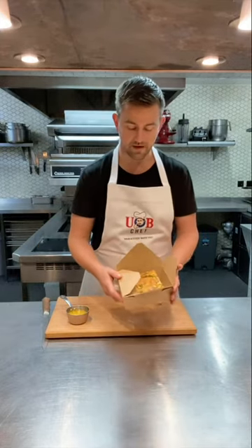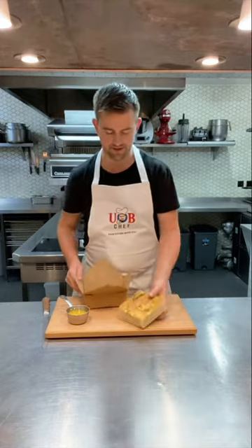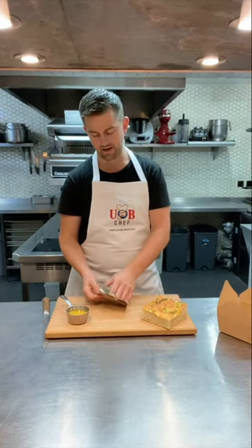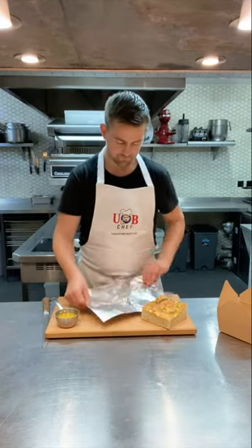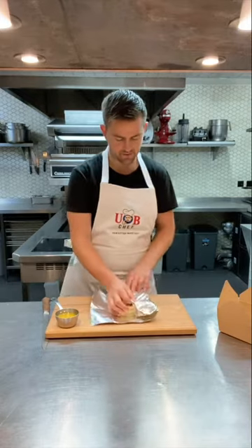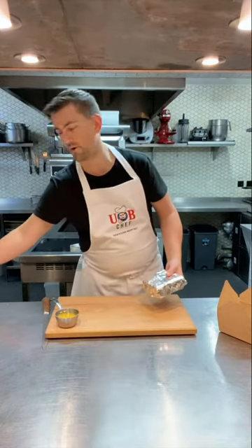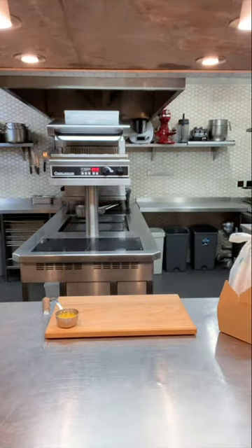Starting off, the bread this week is this lovely focaccia — our house focaccia. Take it out of the box it comes with. We've sent you a sheet of foil so you can bake it in the foil, which will stop it from drying out. Make sure it's completely sealed — fold it up into a nice little parcel, then place that on a tray in the oven for eight minutes.